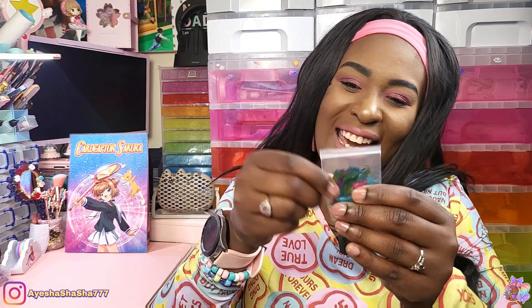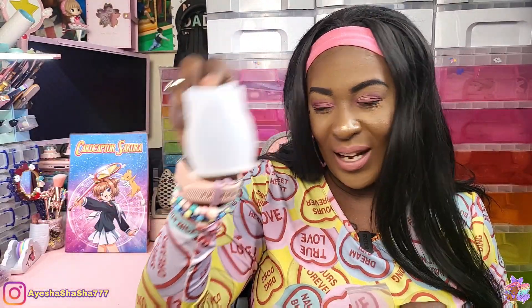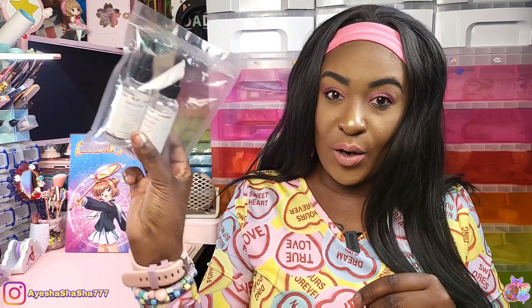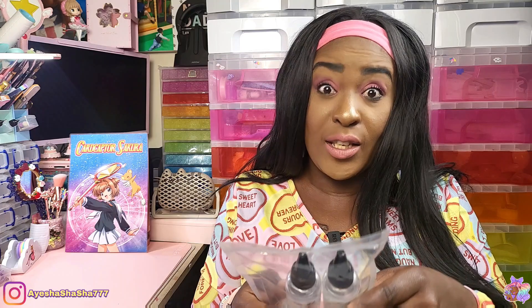Oh, confetti! We have some rainbow dinosaurs here. These would look really cute inside of this terrarium as well, having a little rainbow party. This is 100 grams of epoxy resin — this is their fast-curing resin. It cures within 12 hours. So yeah, that's pretty cool.